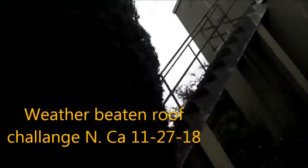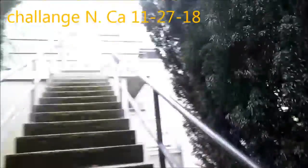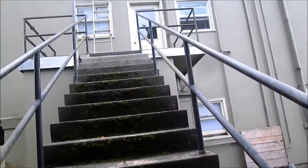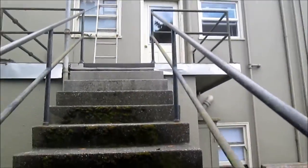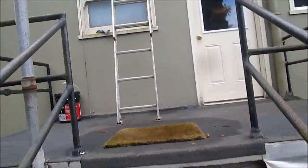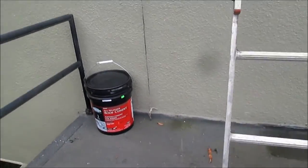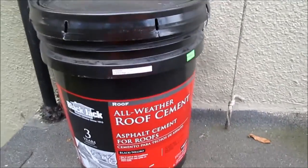Okay, so we got a leaky roof. I'm going to use the Ace All Weather Roof Cement Blackjack. Hopefully it works.